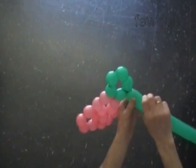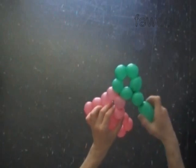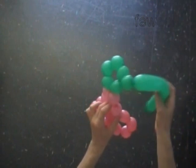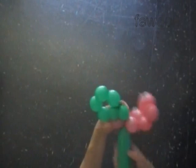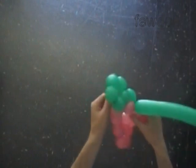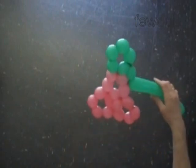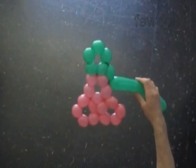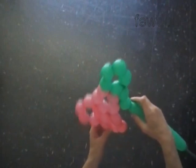Twist the sixth green bubble. Lock the free end of the sixth green bubble between the next two pink bubbles. You have to force the end of the green balloon through the loop of the chain of those five pink bubbles. Twist the seventh green bubble. Lock the free end of the seventh green bubble between the next two pink bubbles.